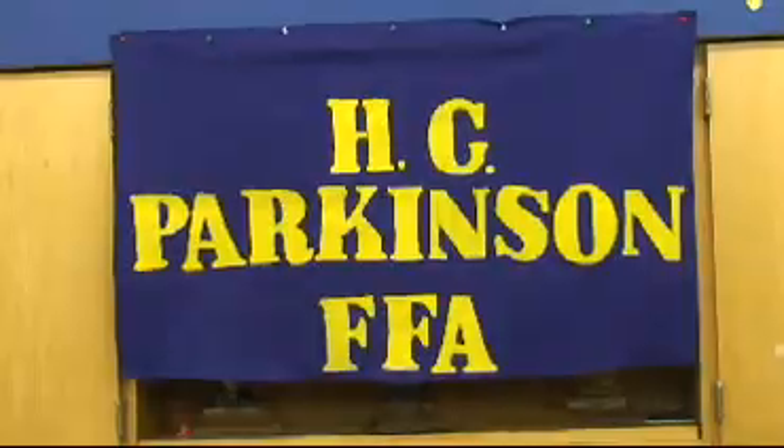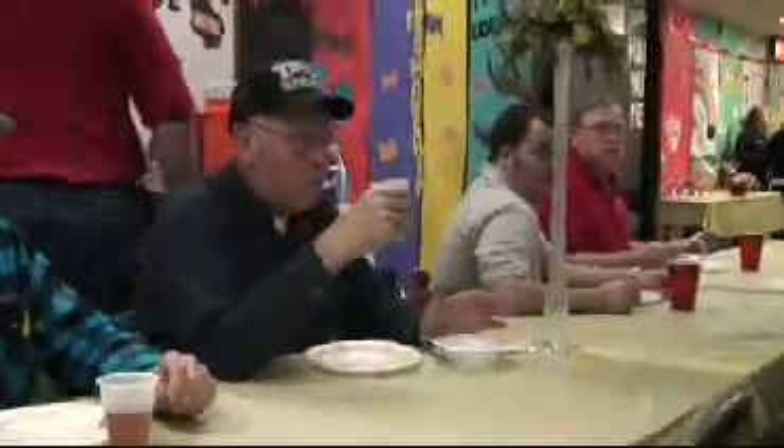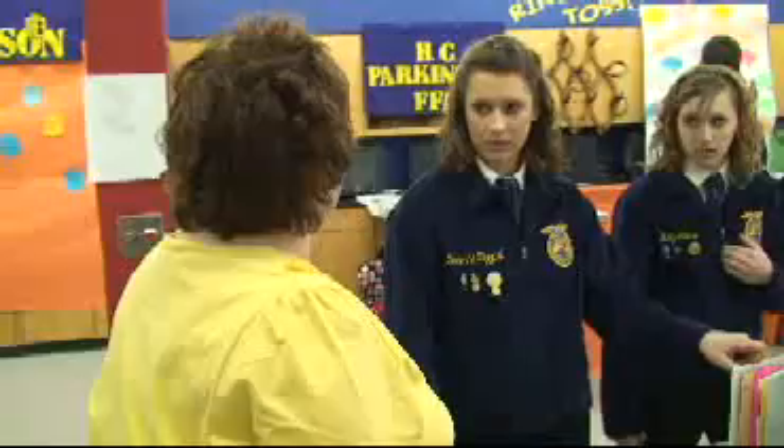Welcome to the Fort Cherry Ag Department. This week we're celebrating National FFA Week. We're having an open house for the community members, elementary students, and all of our staff that help us out throughout the year. For the past four weeks, over 100 agricultural science students have been working hard to come up with projects to present to the public.